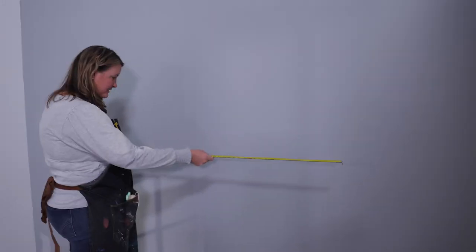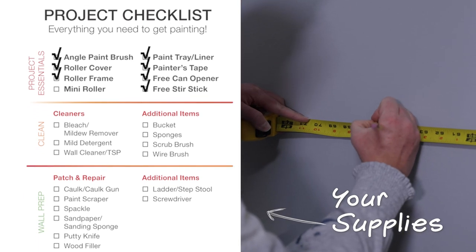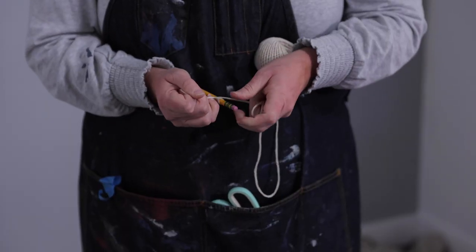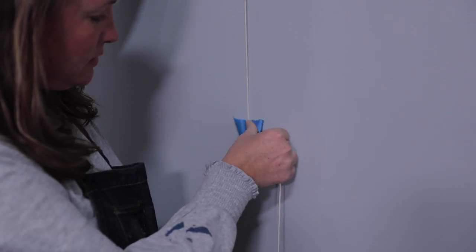Step one: draw out the arch shape. Start by figuring out the general size of the arch you want to paint on the wall and where you want it. Cut a piece of string and tie a pencil or a piece of chalk to one side. Find the middle of the arch that you want and tape the other side of the string to the wall.